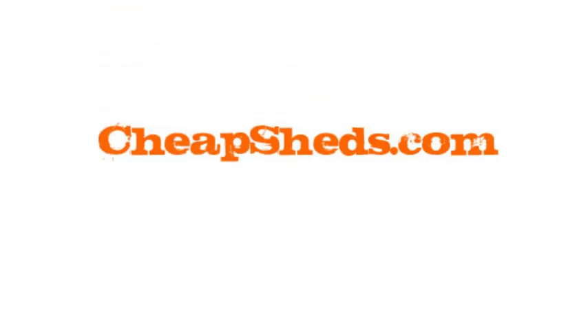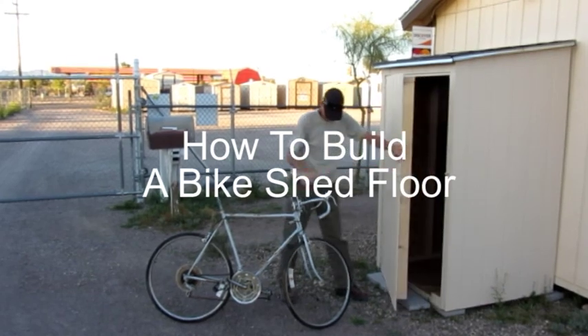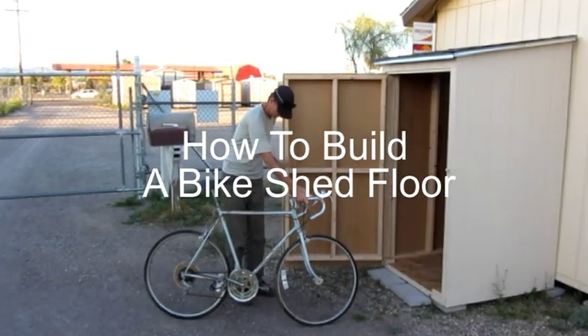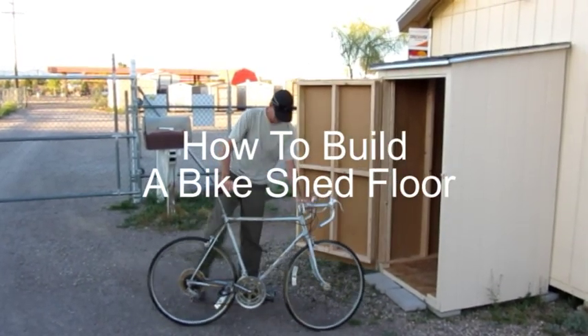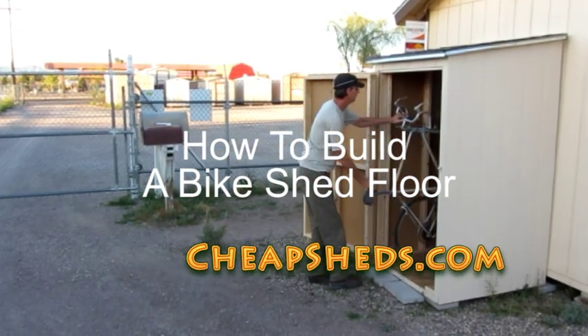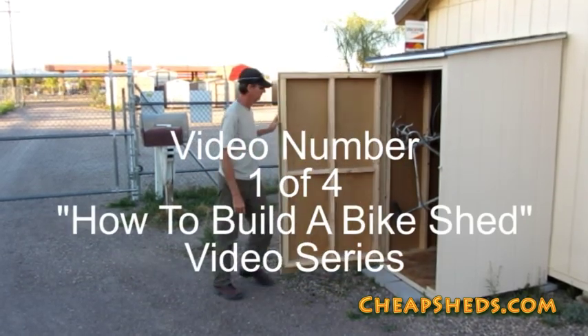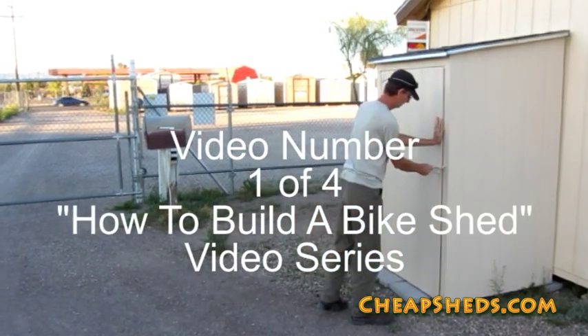Hello and welcome to CheapSheds.com. This video will show you how to build a floor for a two-bike compact vertical bike shed using the plans available on my website at www.cheapsheds.com. This is video number one of four in my How to Build a Bike Shed video series.